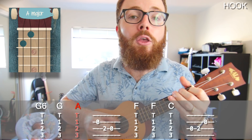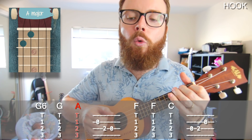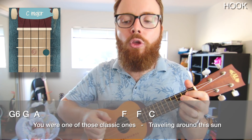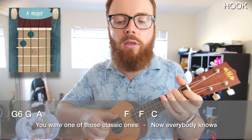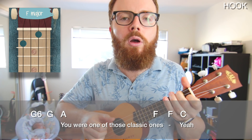That takes you into the hook. If you have the coordination, you can carry on playing exactly the same thing with the twiddly bits in between the chords. But personally I find that kind of tough to play, so if it's easier, you can just play the plucking chords and forget about the twiddly bits. Your hook should sound like this: You were one of those classic ones, traveling around the sun. You were one of those classic ones. I wish she knew you. You were one of those classic ones. Now everybody knows. You were one of those classic ones.